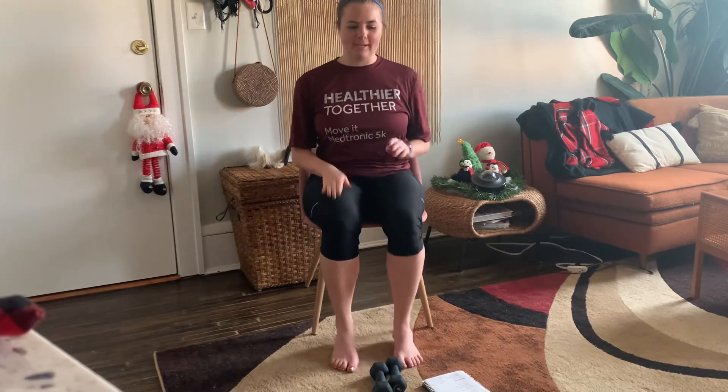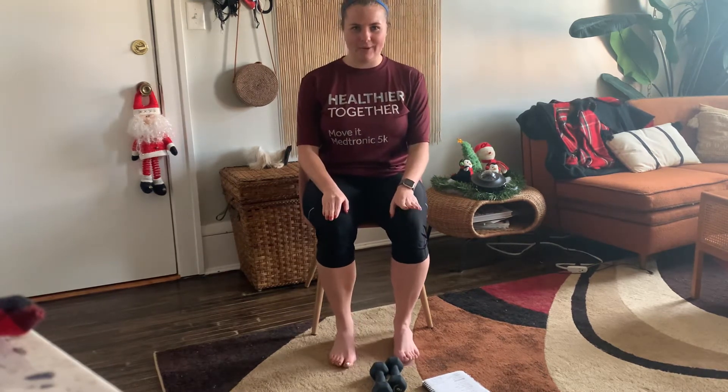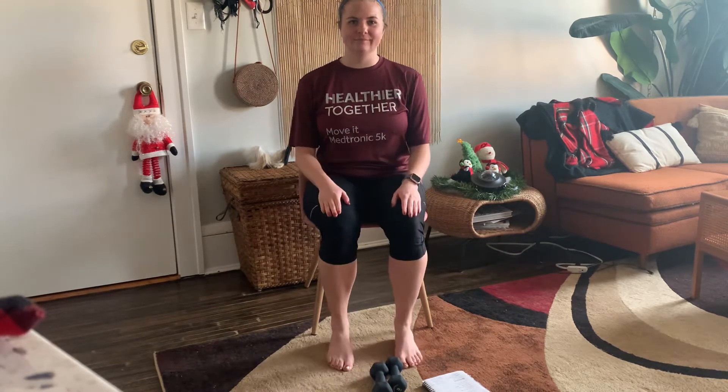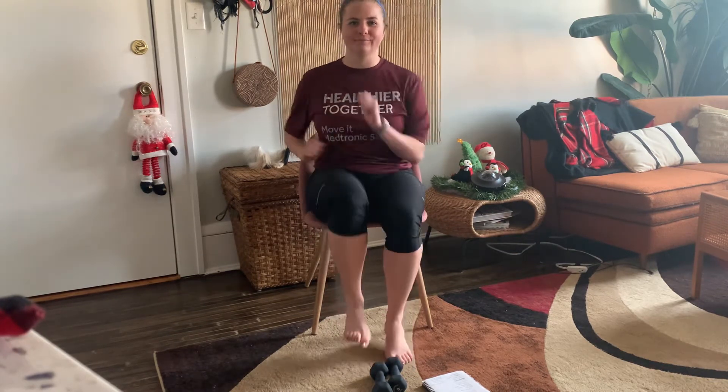Drop those legs, drop those hands. Last thing, we're going to do calf raises. Come up to your tippy toes, back down. Getting those legs warmed up a little more. Back to that march, and go ahead and relax.